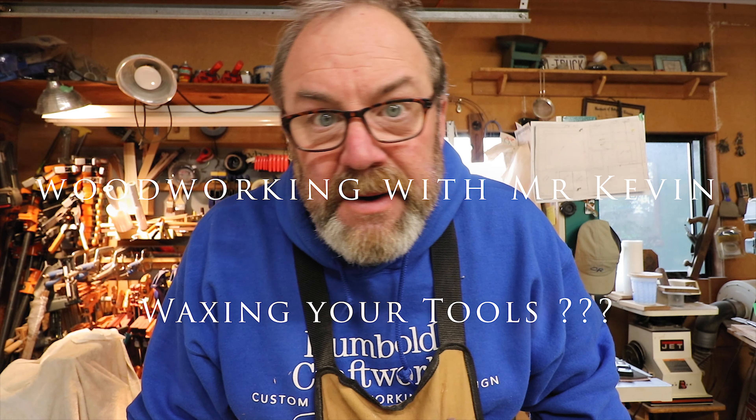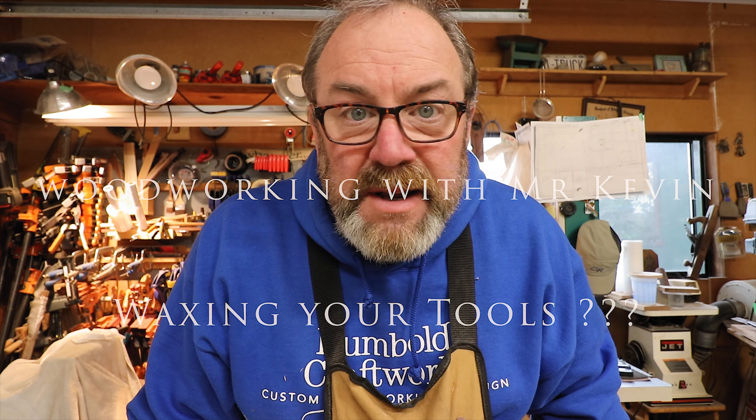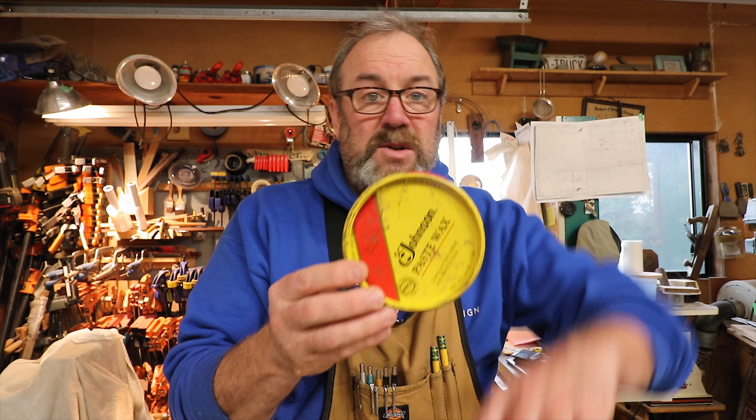Hello, is anybody out there? Want to watch a video on how to wax your tools? Because I'm going to show you how to wax your tools — not that tool. Tools with metal tops. Yeah, it's important. How to wax your tools in 12 easy minutes.